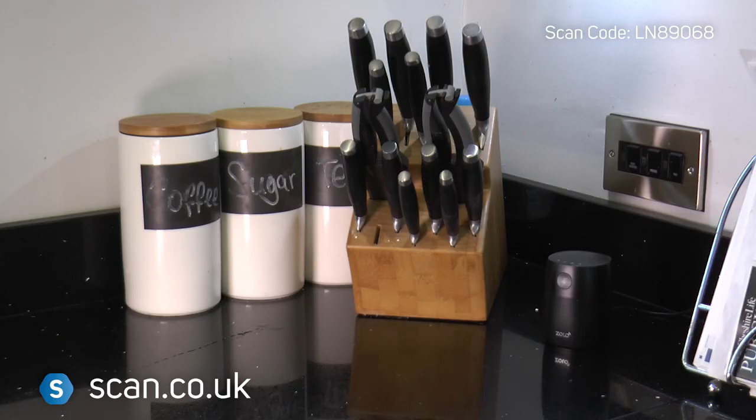Then unleash the powers of your very own personal assistant. OK Google, give me a recipe for chilli. OK, I've got a recipe called Chilli from Betty Crocker. This recipe serves four and takes about one hour and 50 minutes to make.